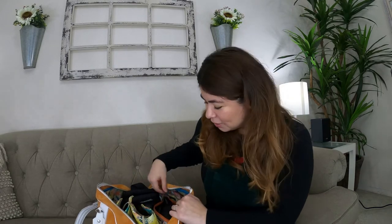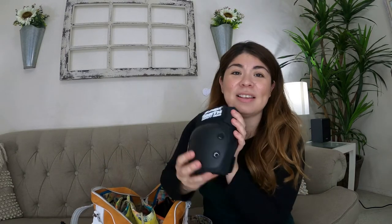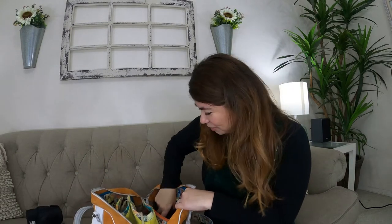First and foremost, I keep my safety gear in here, which includes my knee pads, and also elbow pads that I haven't really used yet because I haven't learned to skate at the skate park too much — which I'm working on. The number one things I use all the time are my wrist guards. I cannot go without these. I learned that the hard way — I fell one day without them, messed up my wrist, and it still hurts to this day. That was back in October.